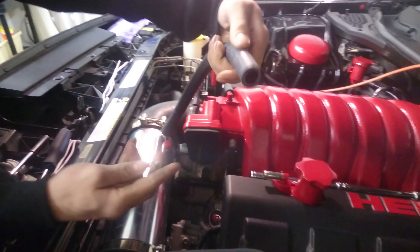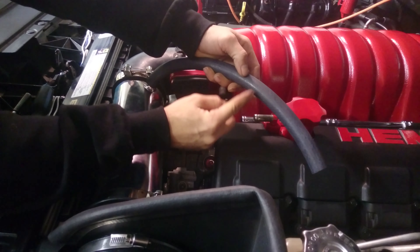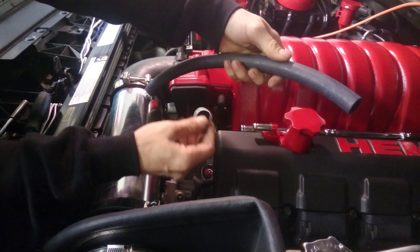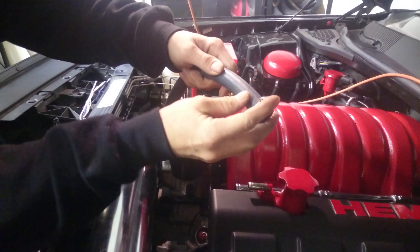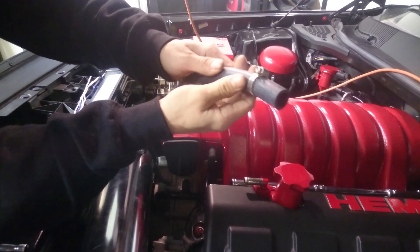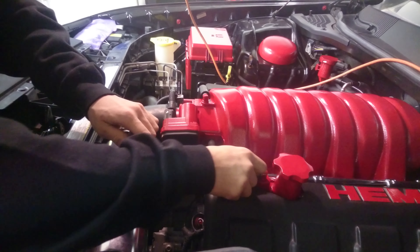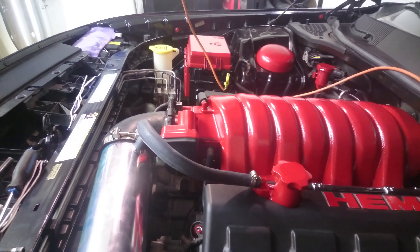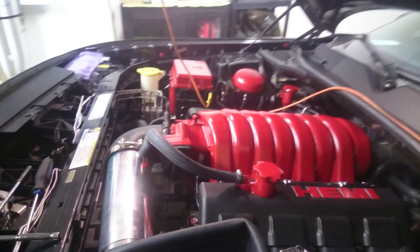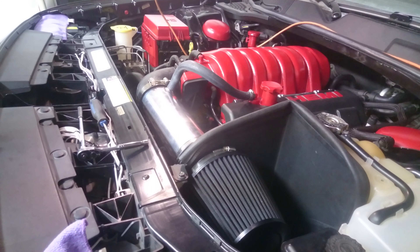Now make sure everything is in place the way you want — right angle so it doesn't have any play and you get tension on it. Then you tighten your clamps. Looks good.